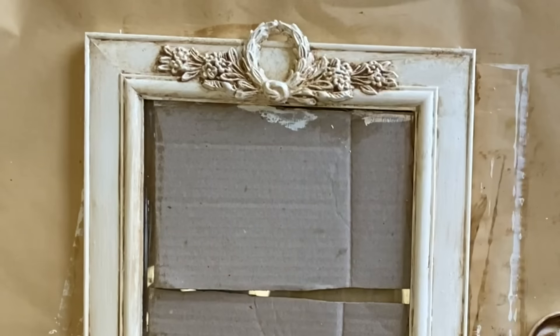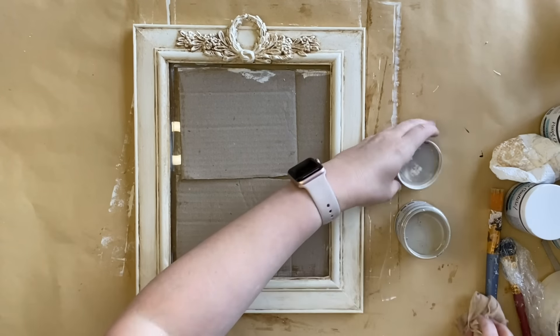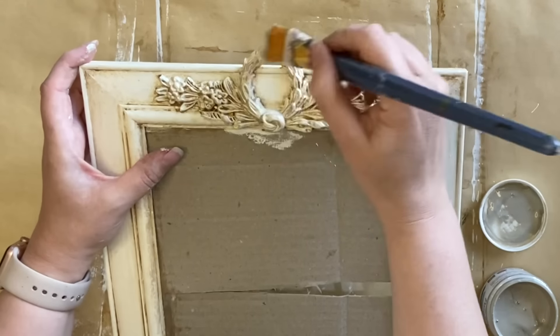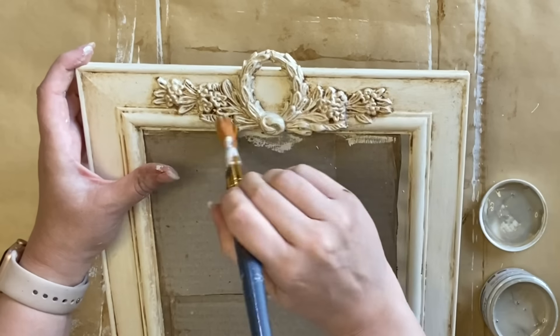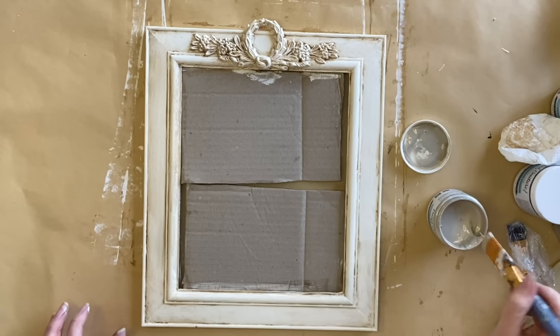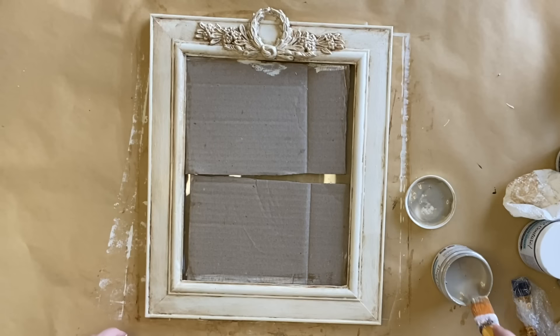Once that glaze was completely dry I grabbed Paint Couture's Champagne Glaze. This is a metallic glaze and I'm going to go over the top of the wood-you-bend detail and also run some of that product over the rest of the frame. This is going to be a very subtle look — I wanted to give our frame a little bit of sheen, a little bit of sparkle. It is Christmas after all, and this was a subtle but effective way to add that.